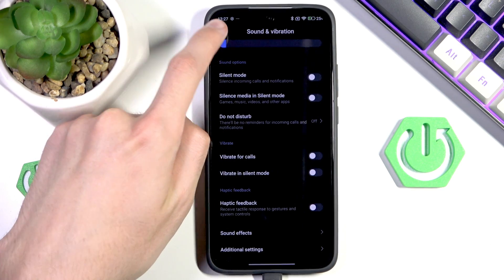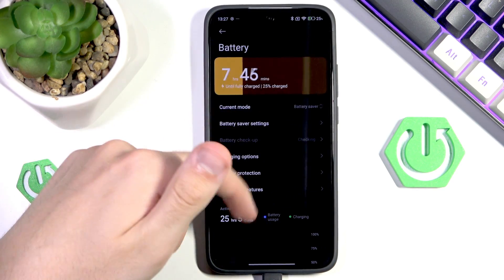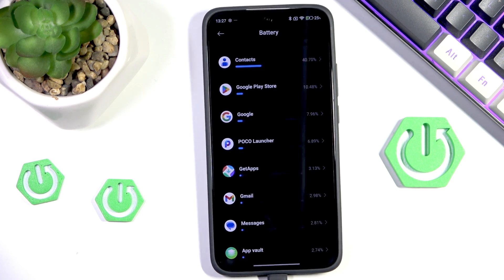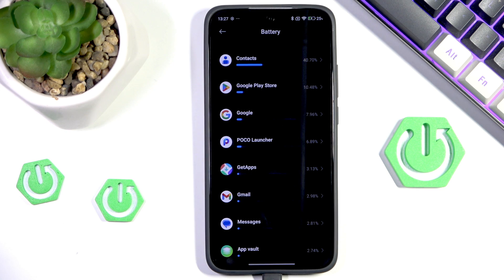Then we can go into settings, then into battery, and we can simply see which applications are wasting the most amount of battery. On most people's phones, at the top will usually be some sort of game, because games tend to waste a lot of battery, or most commonly social media apps like TikTok, YouTube, etc.